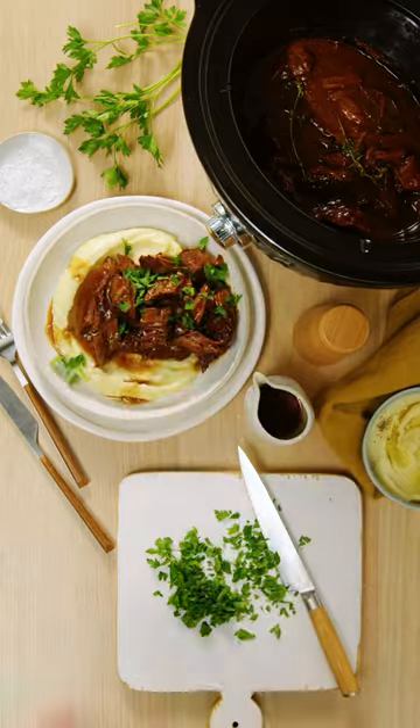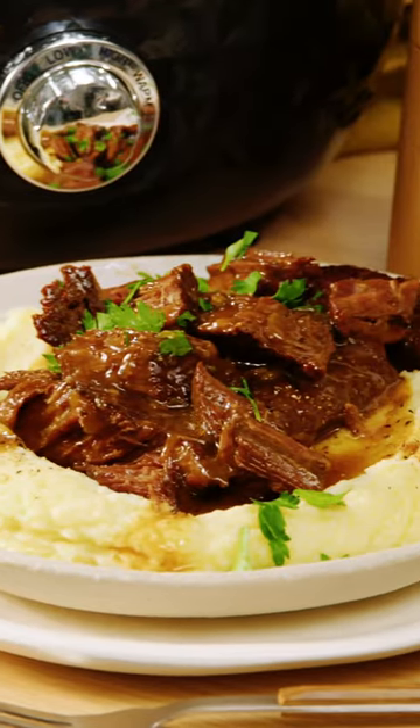Serve this melt-in-your-mouth beef with some creamy mash to soak up all that saucy goodness. It's the ultimate comfort dinner.